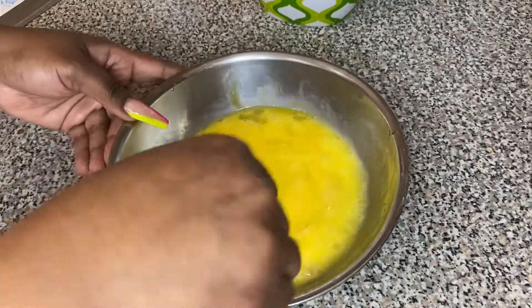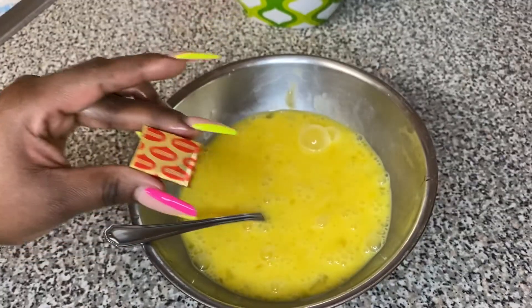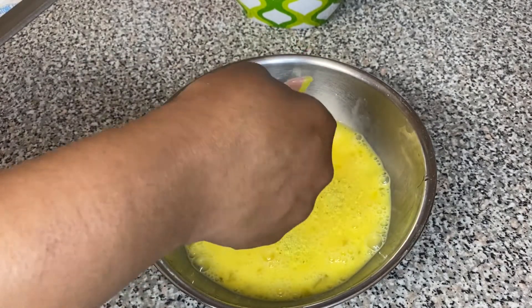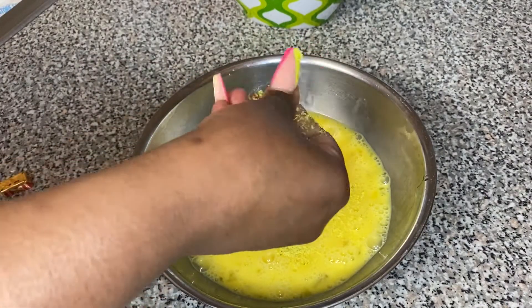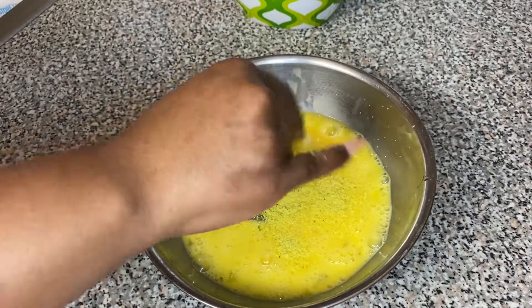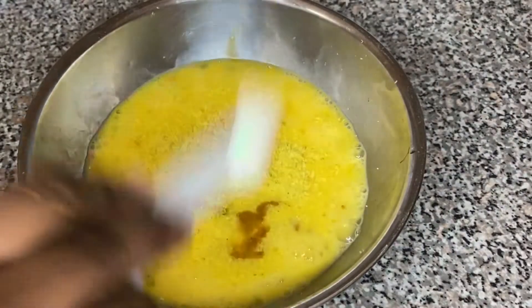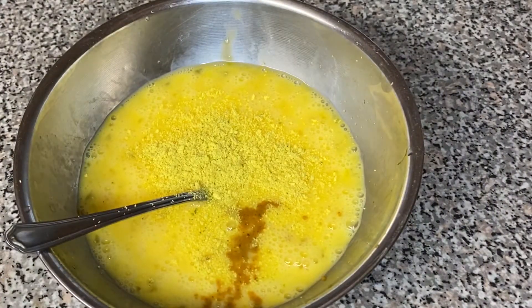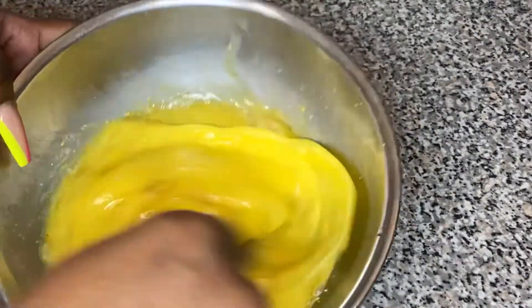We're gonna beat the eggs and add a little bit of lime juice. The reason we add lime juice is so the egg doesn't have that raw smell. Then we're gonna add one whole cube of Maggi, and then one teaspoon of epis. If you don't know how to make epis, I'll have a link in the description box.